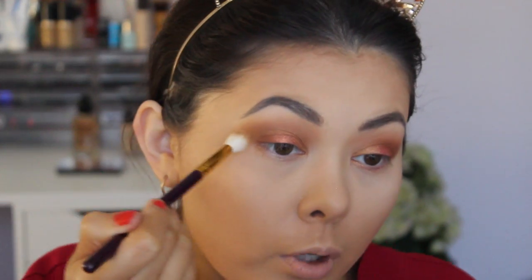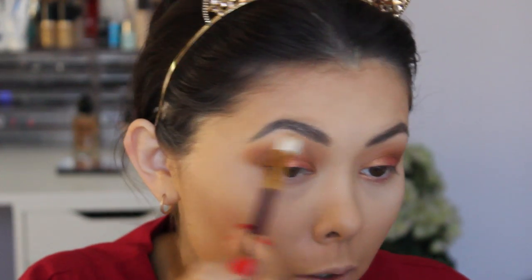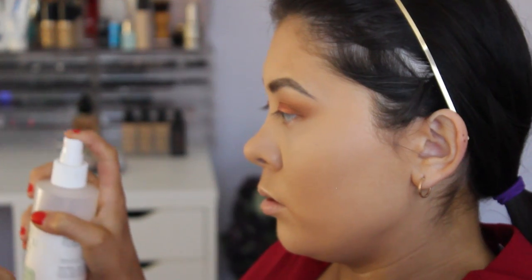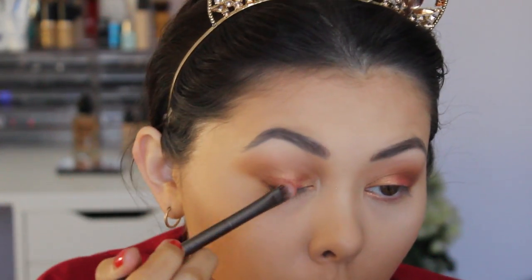Moving on, I'm going to take a little bit more of Fried and mix it with Alabama, which is a gorgeous warm brown. I'm going to put that on the outer portion that didn't get that shadow and then work it through the crease as well — patting it on first to get the color, then blending it out. Now I'm going to grab that flat brush we used with 1988, pick up the pigment against the pan, spritz it with a little bit of Mario Badescu Rose Water Spray, and apply it to my eye just to amplify it a little bit.